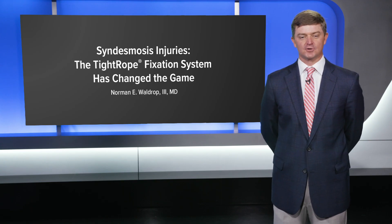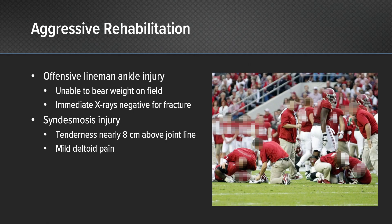My name's Norman Waldrop from Andrews Sports Medicine in Birmingham, Alabama. Today I'm going to talk about a K-Series presentation on syndesmosis injuries and how the tightrope has changed the game. We're going to talk about aggressive rehabilitation and getting athletes back early in their return to play.